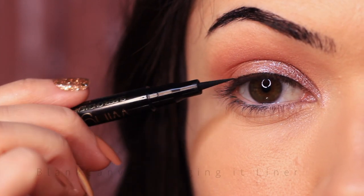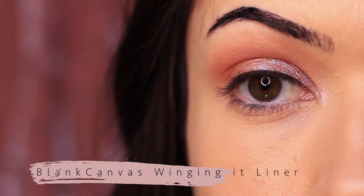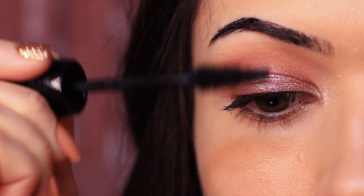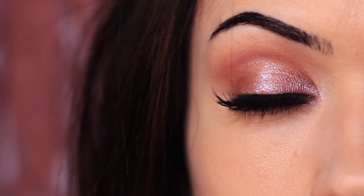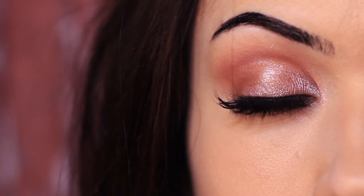Now to add a little bit of depth, I'm just going to apply a very thin amount of liquid liner across the lash line. You can also use a pencil if you prefer. And then to finish off the look, I applied lots of mascara and some falsies. And there you go — a really quick and easy eye makeup look. This is a look that's perfect for spring, perfect for a little bit of shimmer, a little bit of shine.